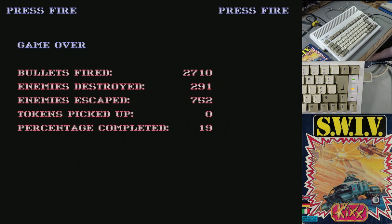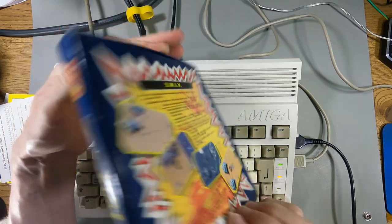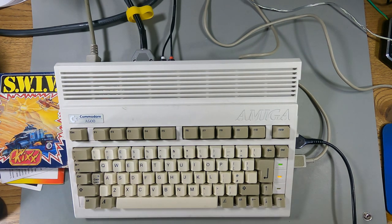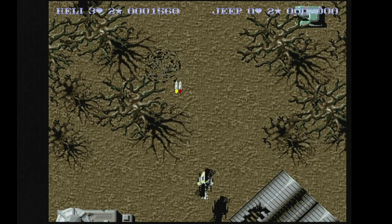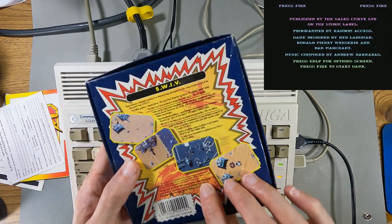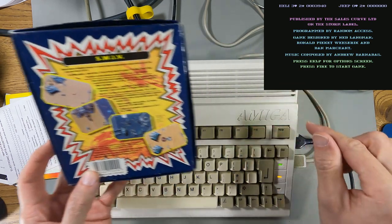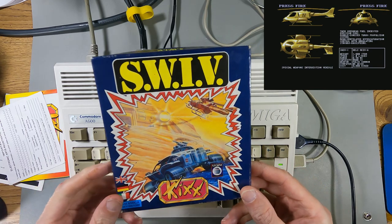I destroyed 291 enemies and completed 19% of the game. The disc actually works — so that is Swiv on the Amiga. That was a half-decent game; I remember this being all right back in the day. The impressive part about this game was the fact that it could load from the floppy as it was playing. That's quite common nowadays, but loading as you play is something I don't think was done back then — this might be one of the only games that does it, which is quite an impressive feat for the Amiga. There was no stage one, stage two — you just keep playing like an open world game. That's quite a good game; I'll probably play it on some live streams. Swiv on the Amiga and the Kicks budget re-release — a very good game and technically ahead of its time with the streaming level stuff.